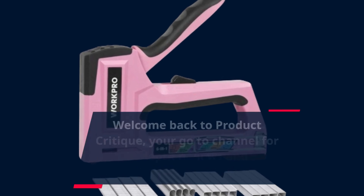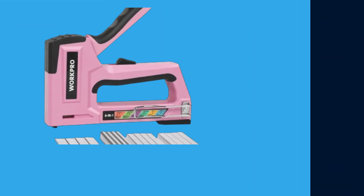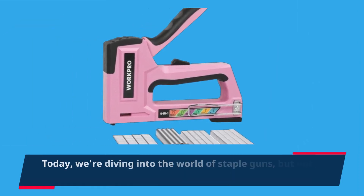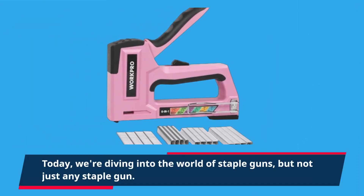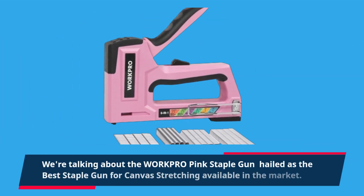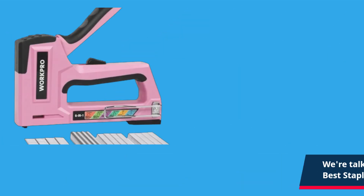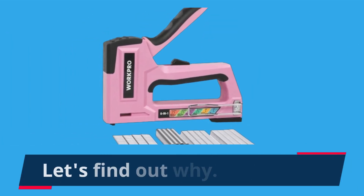Welcome back to Product Critique, your go-to channel for in-depth reviews and recommendations. Today, we're diving into the world of staple guns, but not just any staple gun. We're talking about the WorkPro pink staple gun, hailed as the best staple gun for canvas stretching available in the market. Let's find out why.